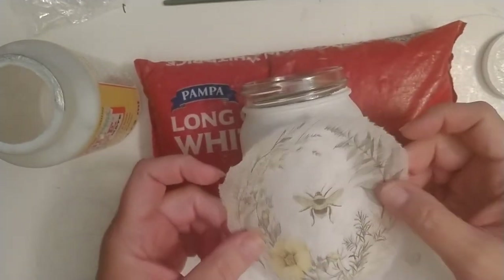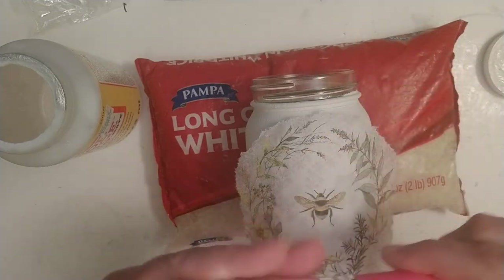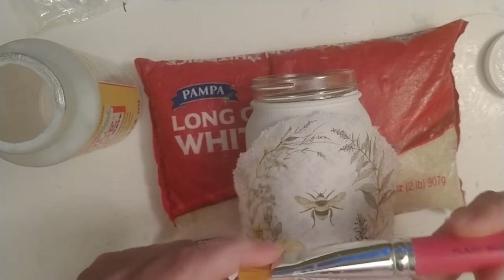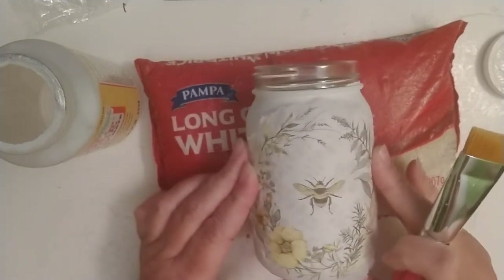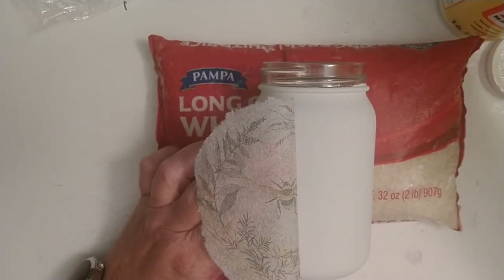I'm going to take my design and center it the best I can. This is a round jar so we know it's centered that way, but I also want it straight up and down. I'm using a Plaid Mod Podge brush I got at Hobby Lobby — it's been through a lot with me and I love how it lets me control how I put the napkin on. I'll hold the napkin in place and flip my Mod Podge brush over.